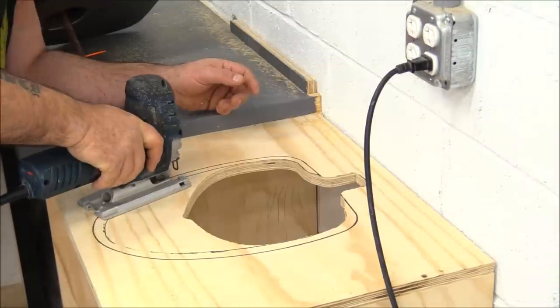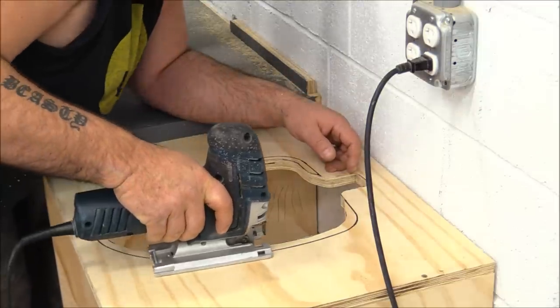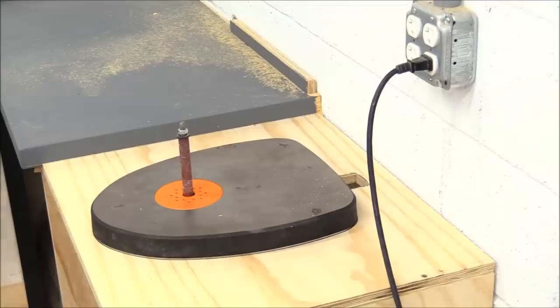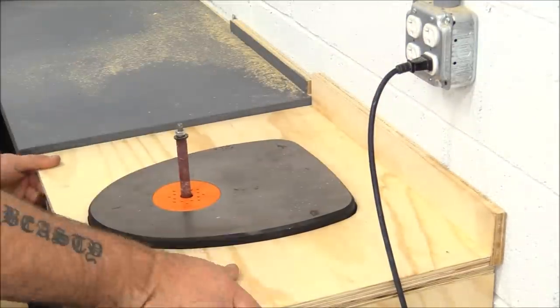Once I got everything cut out, I set the spindle sander where it's going to go and put the top layer over the top of the spindle sander. It fit well, so I just pre-drilled some holes and ran some screws right through the top.